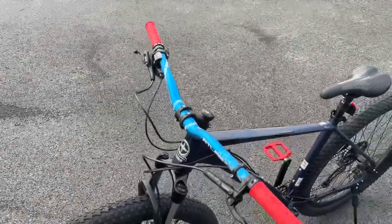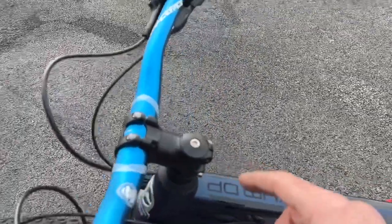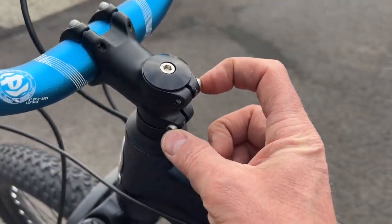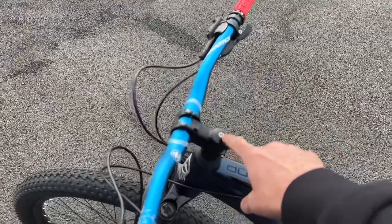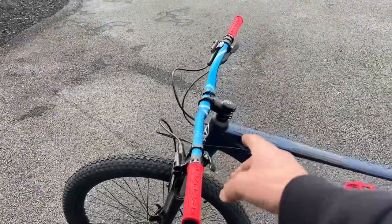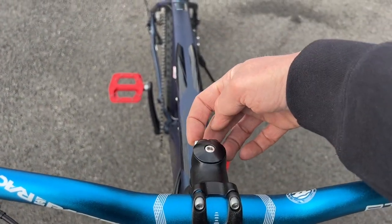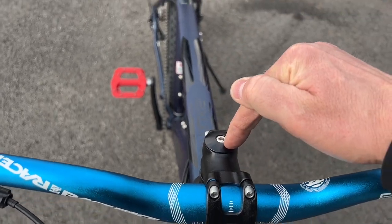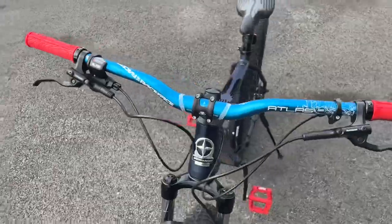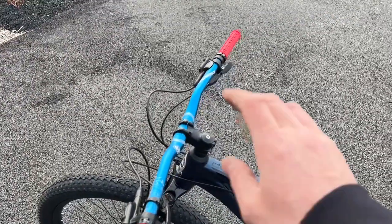The only thing we didn't get to do today was the stem because they sent me the wrong one, so I'll have to exchange it. Once the new stem arrives, it's very simple: loosen the back bolts and top bolt — I recommend doing it on the ground, not on a stand, because once you take out the top bolt the fork slides out of the head tube. Straddle the front wheel, loosen the bolts, pop off the stem, slide the new one on, tighten the bolts, put the top bolt back in with blue Loctite, and you're good to go.